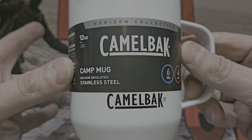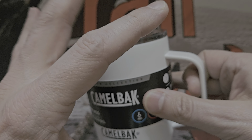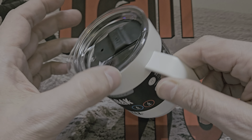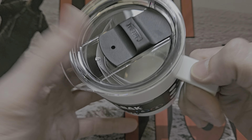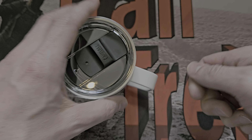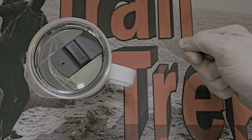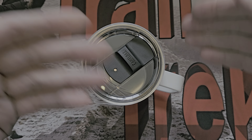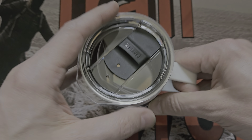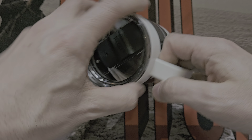So this is the CamelBak Camp Mug. If you look it up you may find it under 'Horizon' because it's within the Horizon range — Horizon relates to more camping and outdoorsy stuff, which is what this is intended for. Although I'm going to use it in an office, it's designed for camping. When you make tea, coffee, or hot chocolate camping, it's either red hot or goes stone cold within minutes. A vacuum-sealed unit slows down that change in temperature.